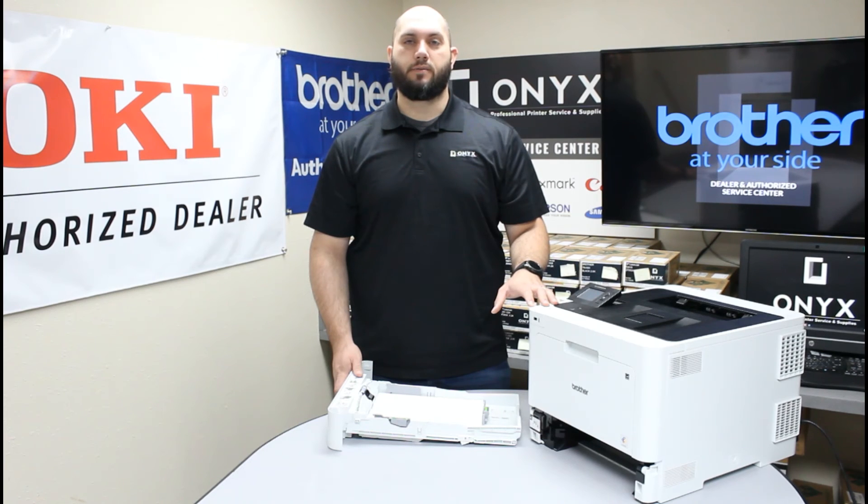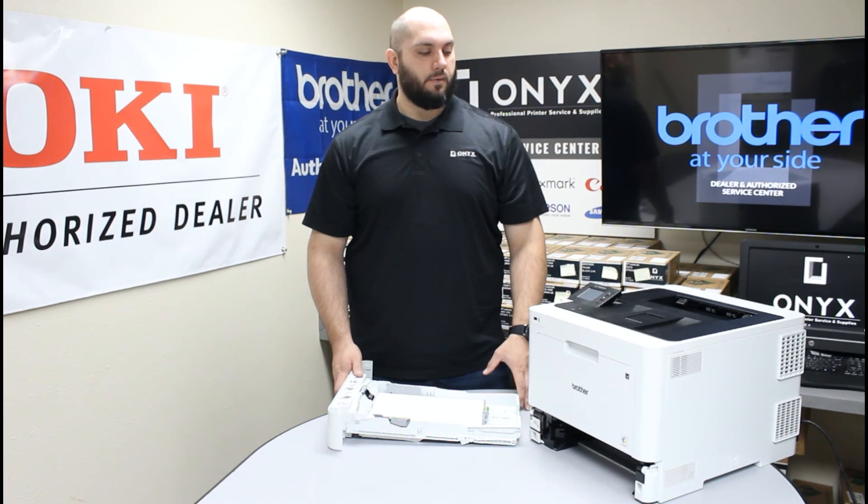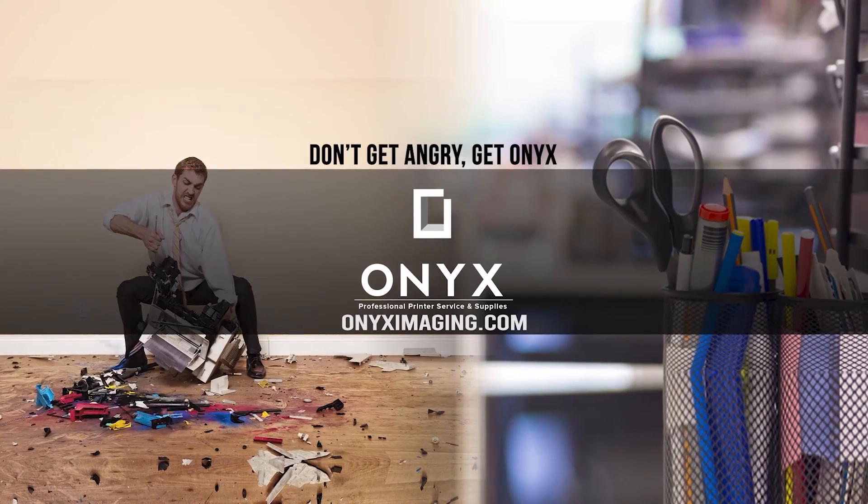If that's the case, please feel free to reach out to Onyx — we'd love to help you out with that. If you have any other questions or concerns, or anything we can help with as far as office supplies or printer supplies, we'd love to help provide those for you. Other than that, we hope you have a great day and you're back up and printing. Thank you for watching.